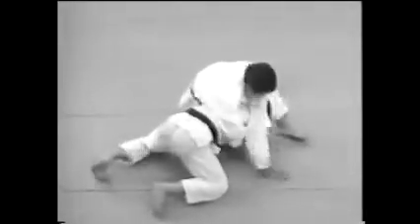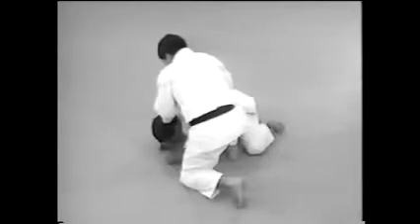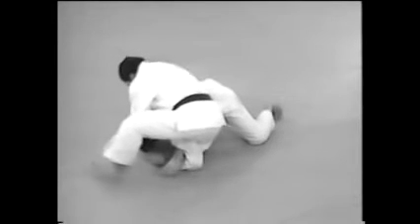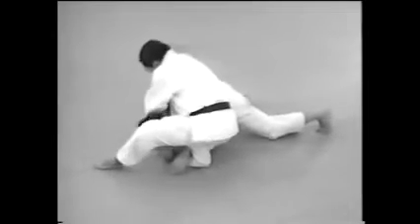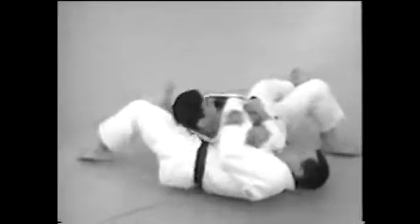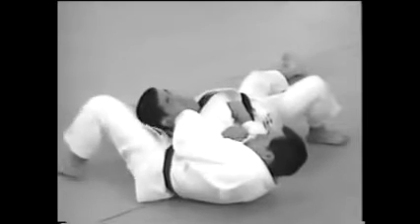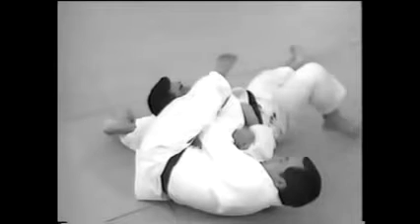Besides applying pressure with both hands, you can also use your leg to make the stranglehold more effective. Drawing your leg across his face is against the rules.